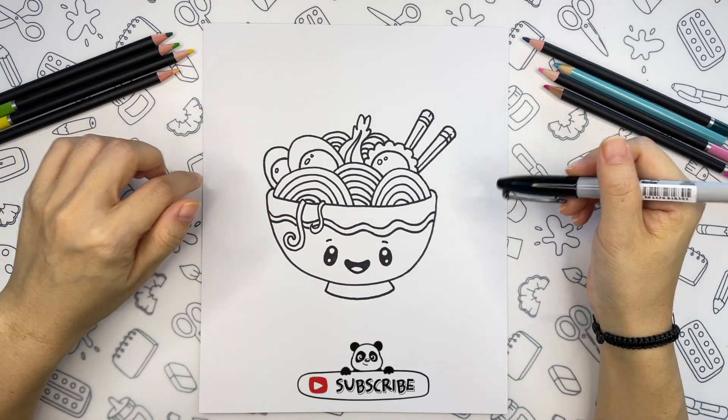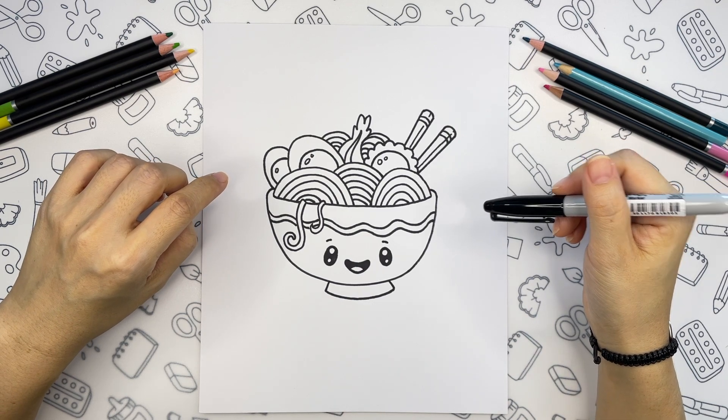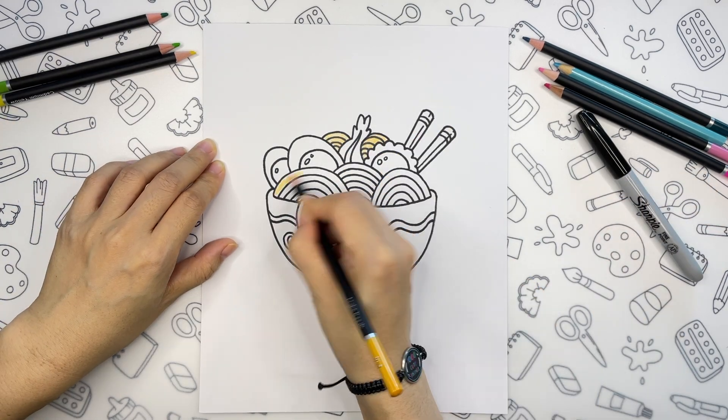And that's it for the line work. Now let's color our cute ramen, and after that we will take some time to play around with our finished drawing. All right, I'll see you next time.